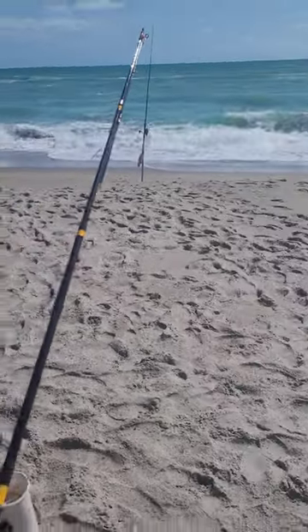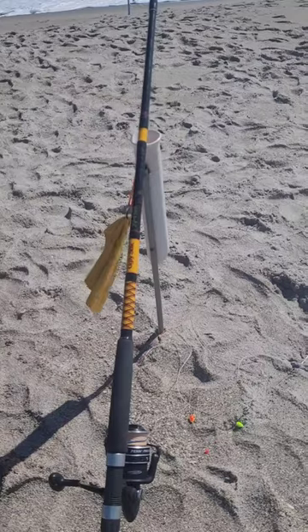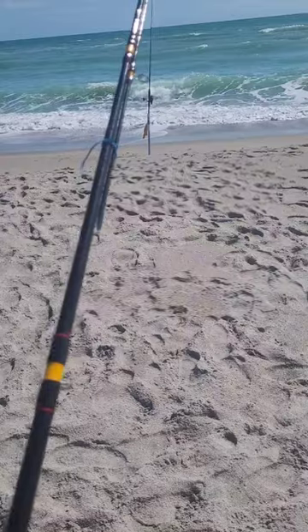Hey everybody, it's Space Coast down here at Melbourne Beach. Just thought I'd give you a look at my Ugly Stick Big Water. It's a 12-footer. This rod's less than a year old. I've been using it — it's caught quite a few sharks though.